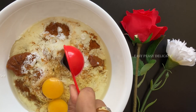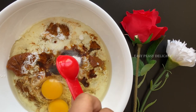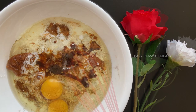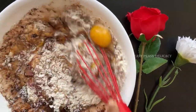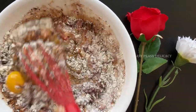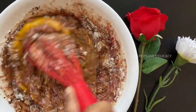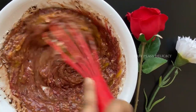In goes vanilla essence, baking powder, and baking soda. Now we'll add cocoa powder and red color and we'll start mixing this. We will mix until the batter is smooth.